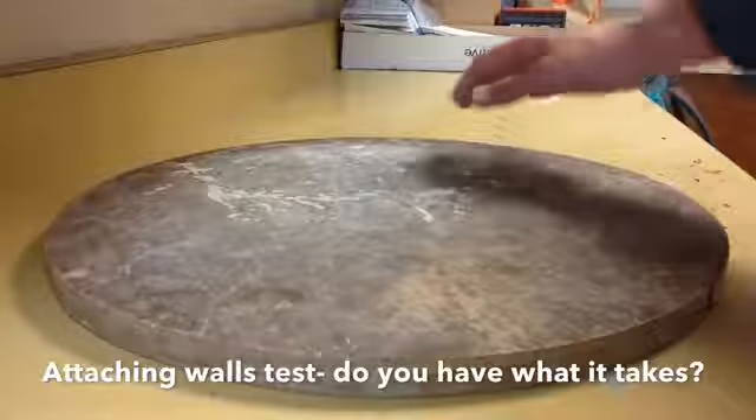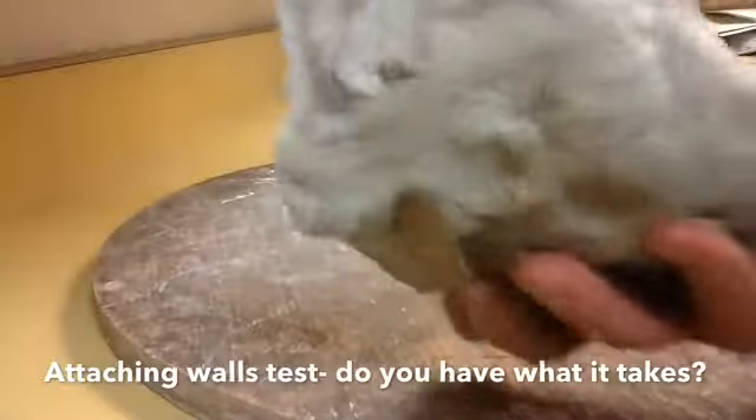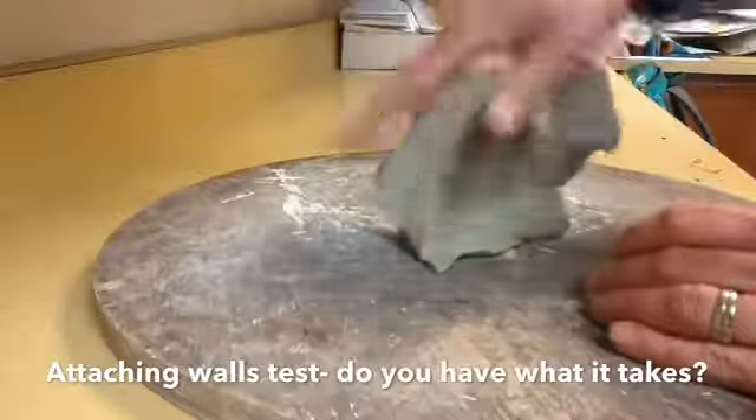You're going to have one bat per table — a bat is a wooden disc like this — and then you're going to get a chunk of clay that your table will share.